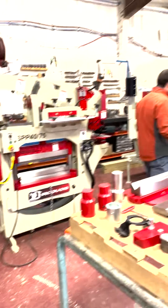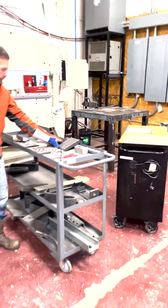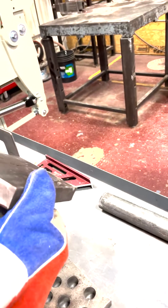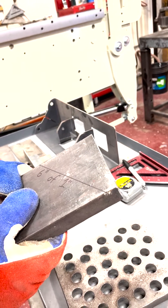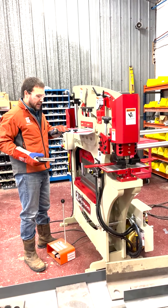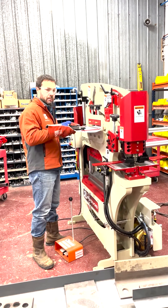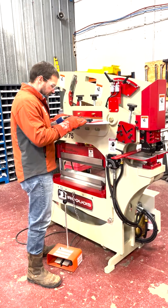We're going to do some punching and shearing here to demonstrate. This section of the machine has a capacity of 6 inches of one-inch material. We also get a lot of questions about the shear height. I'm about five-nine or five-ten and it's about chest height on me — higher than some machines, but it actually has pretty good visibility if you're cutting to a mark.